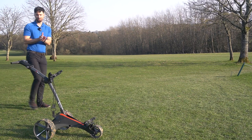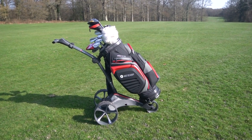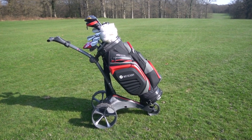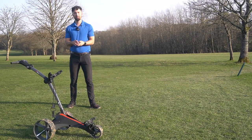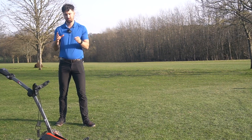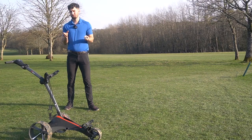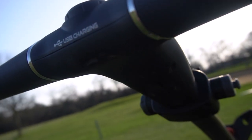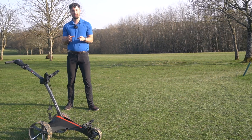Should you buy this trolley — the Motocaddy S1 DHC? I think what Motocaddy have done here is they've made, arguably, the most popular trolley ever even better. At £650, there's no denying it is a lot of money for the DHC, but there are so many features available. I urge you guys to go over to Motocaddy and GolfMagic.com to look at all of them. There's even a USB feature right by the dashboard so you can charge your phone. Just those little touches make it such a nice trolley because Motocaddy have covered every single base and made it a trolley for starters, beginners, novices, PGA Tour players — everybody.